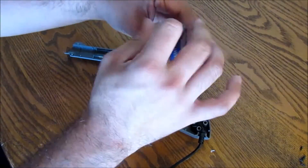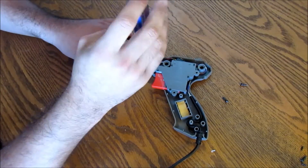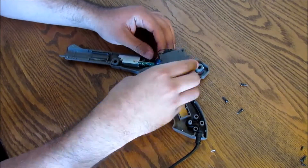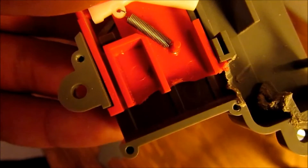Then remove the trigger mechanism from the gun. I use the dremel to clear out some of the plastic mounting pieces on the inside. Note that the amount of trimming you do is dependent on the size and shape of your laser. I sanded off the back of the trigger in order to make a point of contact for the button.